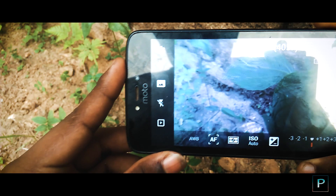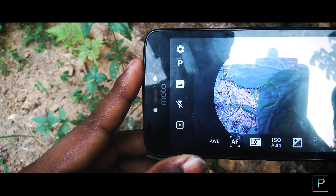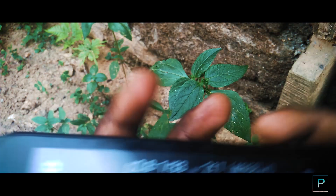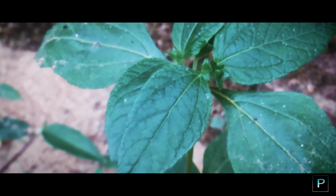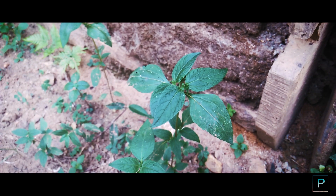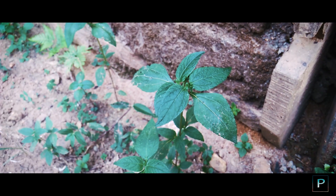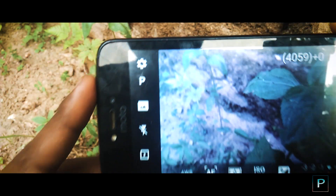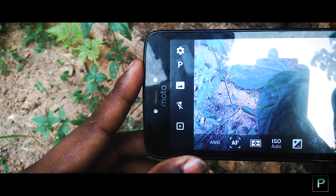The fourth tip is don't use digital zoom. As part of mobile photography, when you use optical zoom versus digital zoom, the digital zoom will pixelate the image. You will get very low resolution images with less detail. So avoid digital zoom and just move the camera physically closer instead.